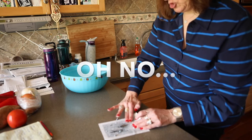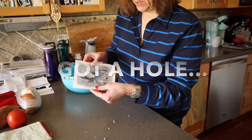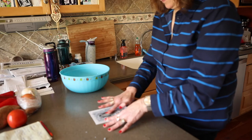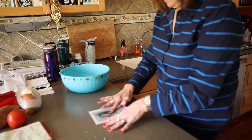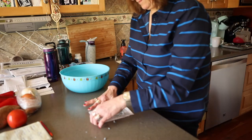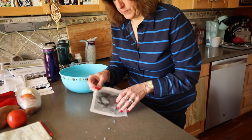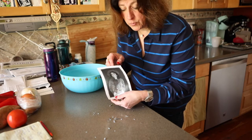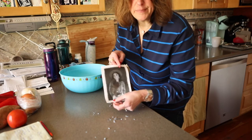Oh no. That came off. Maybe I had too much water there — I got a hole in it again. This was a complete fail right here. Bad news for me, because now I have to figure this out and do this again. Not great, not very happy right now.